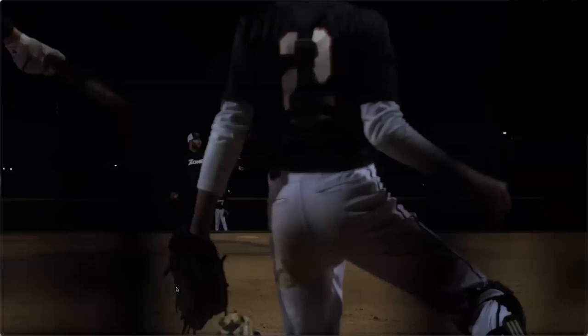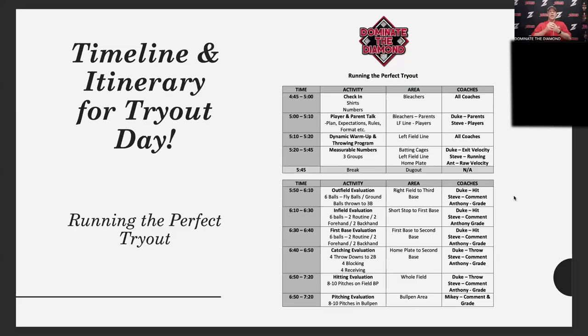The reason for all this is that if you have to cut or release a kid, you want as much information and data as possible to help you pick your team. That's pretty much the tryout timeline — what we do, how we do it, where we do it, with videos to help show it.